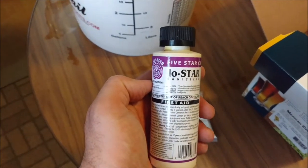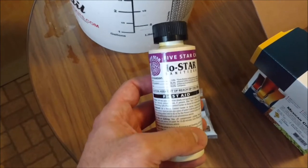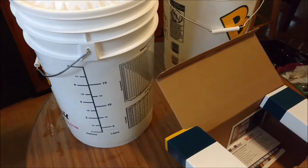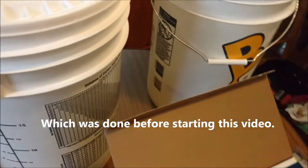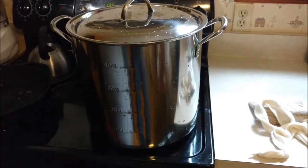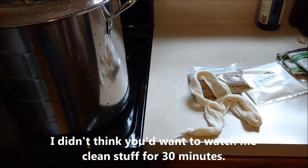Iostar and Starsan are two common sanitizers. Make sure you follow the instructions — don't use too much or too little. Every single piece of equipment that's going to come into contact with anything you're brewing, you want to clean and sterilize thoroughly. They do say that boiling will kill any unwanted bacteria, but I try not to even think about that. Just go ahead and clean and sterilize everything, every step of the process.